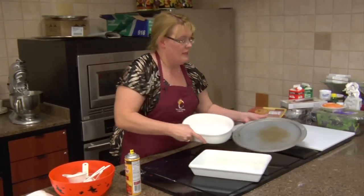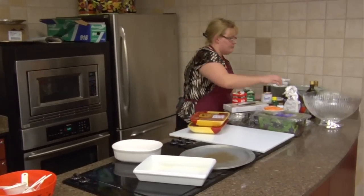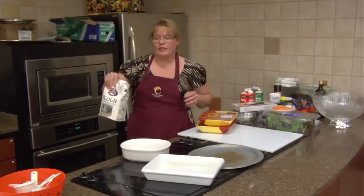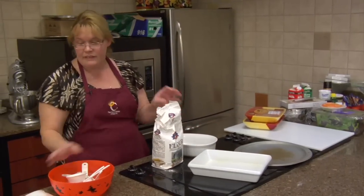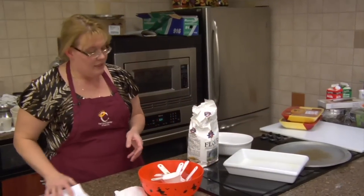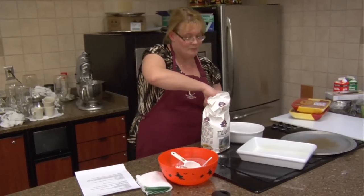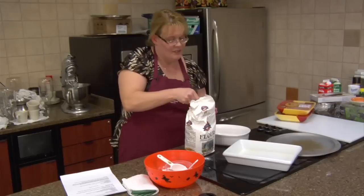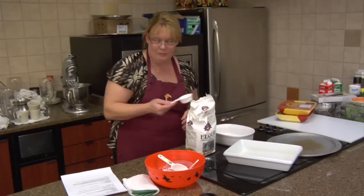We'll go ahead and measure this out, then I'm going to cut the chicken. We're going to kind of butterfly the chicken. First of all, we take a fourth a cup of flour. Everybody has flour at home, and you can be sparingly or not — it doesn't really matter with that item.